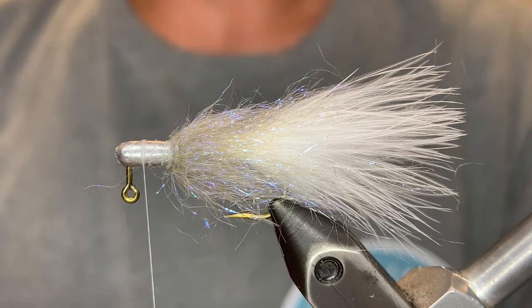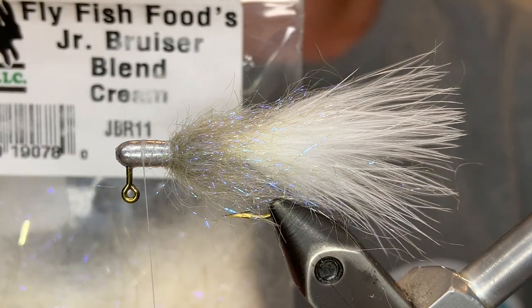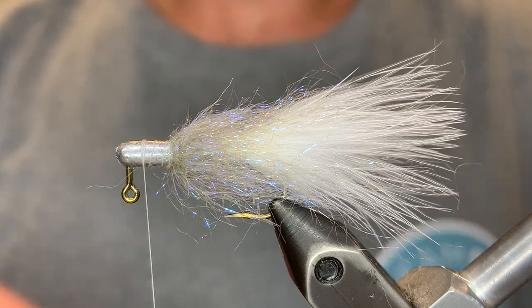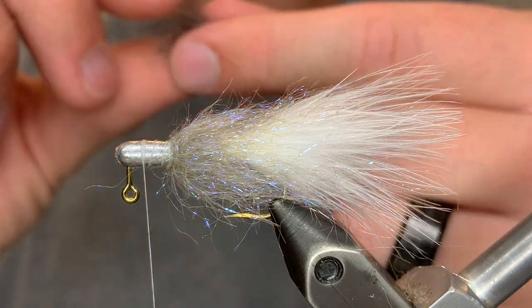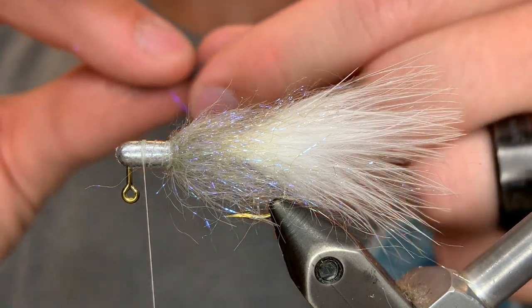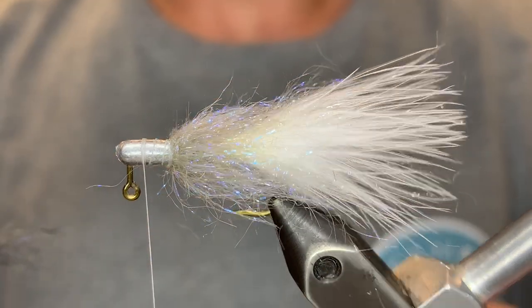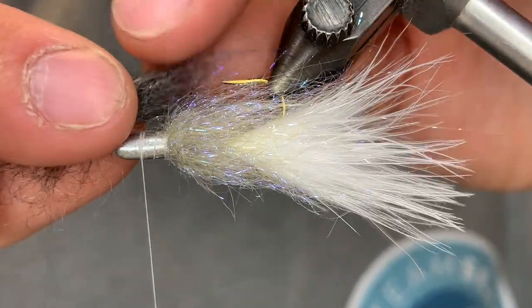Now for the material that will really bring this jig to life and make it look realistic — this is Bruiser Blend Junior by Fly Fish Food and Hairline. I'm going to use a gray for the top and a cream for the bottom. We're going to start with the top. Just take a clump of that gray and stack the fibers, just like we did with the Eye Stub. Pull the fibers apart and stack up the ends. We're going to turn that over since it's going to be the top, and place it over the eye.